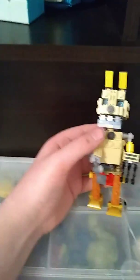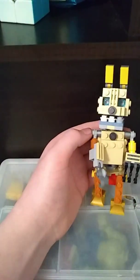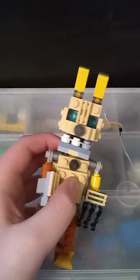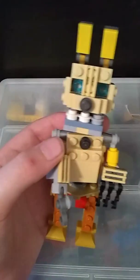You may be wondering why there's a hook — I just didn't have enough material to build another hand. But I'm really proud of this build. The thing I like most about it is the face. It probably only took me about an hour to build.